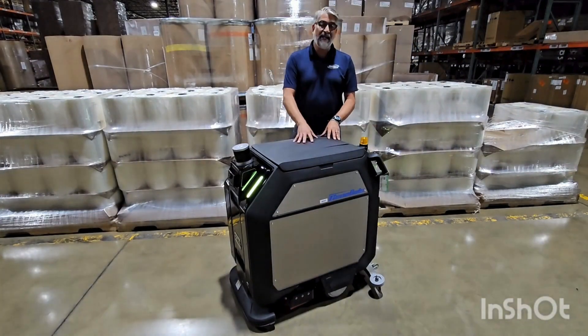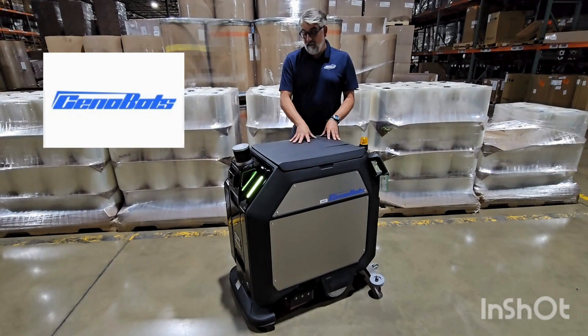Hi, I'm Rick with NASCO. I'm here to show you an exciting new offering from Cenobon, the L50 Autonomous Scrubber.